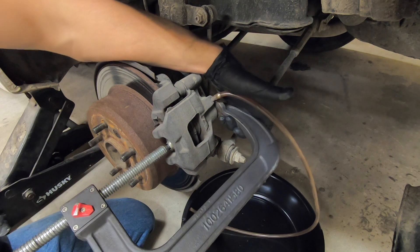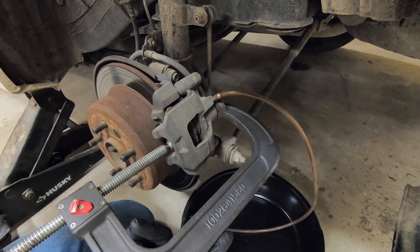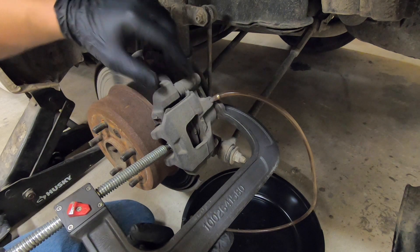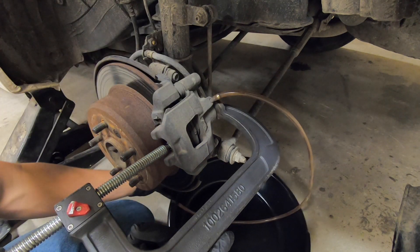I will compress this caliper and it will push the fluid out, which will keep it from backing up and causing back pressure. So now I will compress this piston until it's nice and flat, and I'll allow the brake fluid to escape into this drain pan.